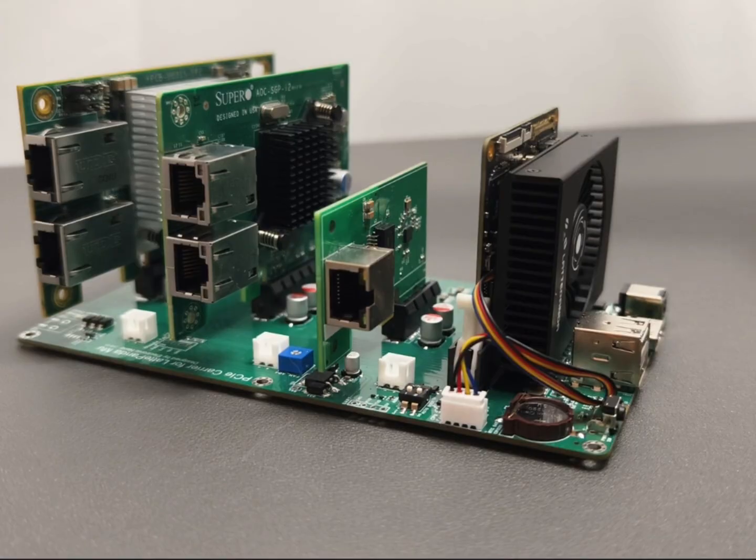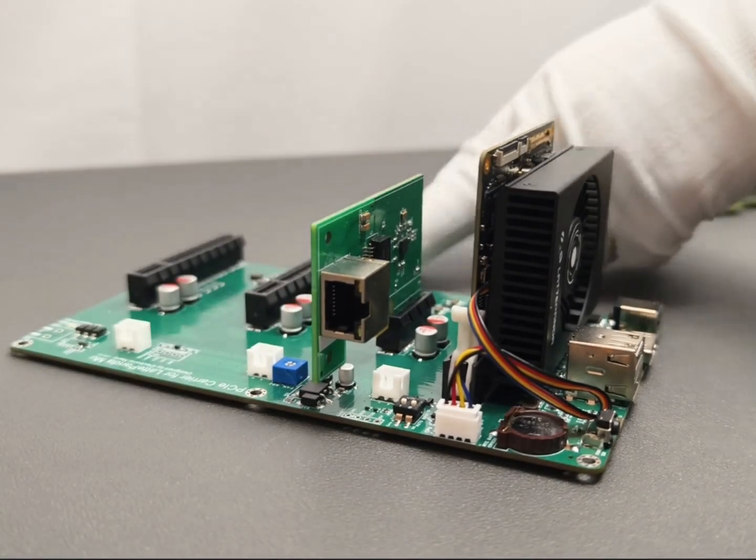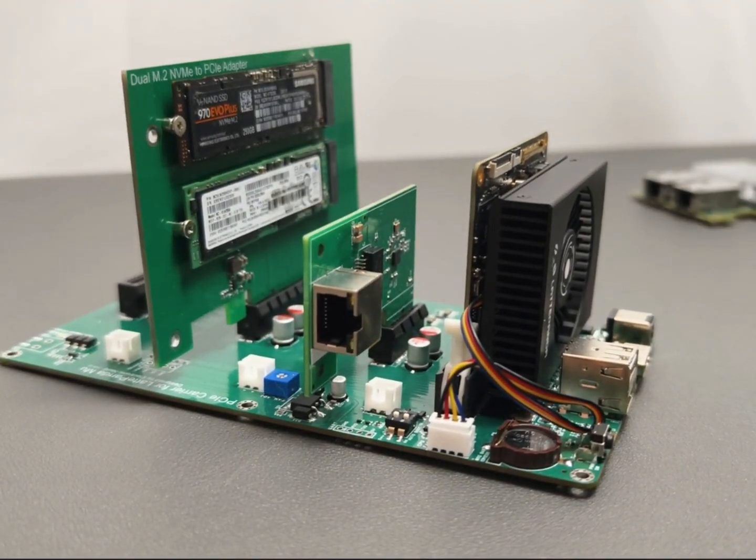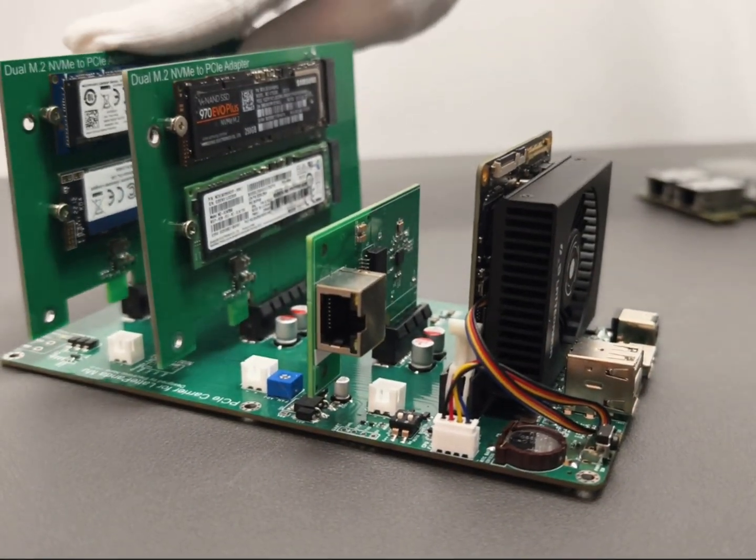Need a local NAS? No problem. Just add a PCIe to SSD expansion board, and you've got a multi-drive, high-speed storage server perfect for all your massive storage needs.